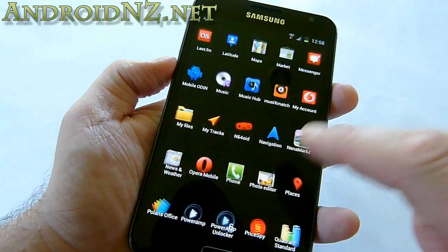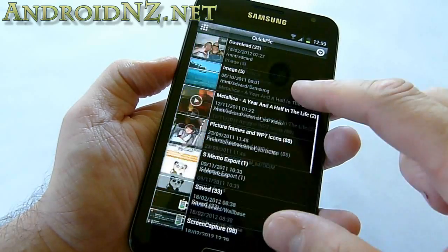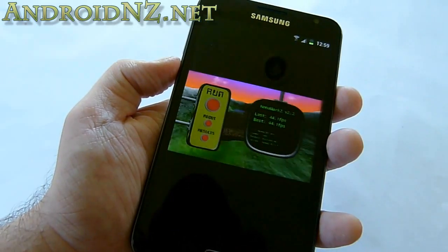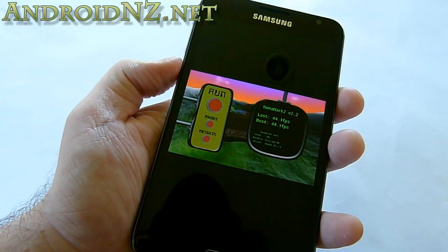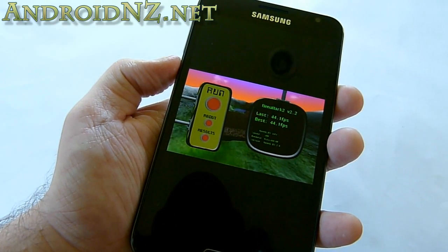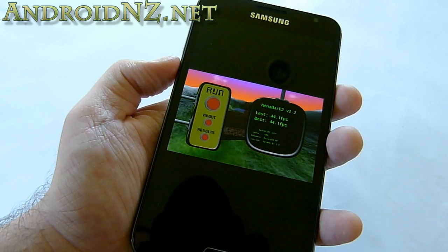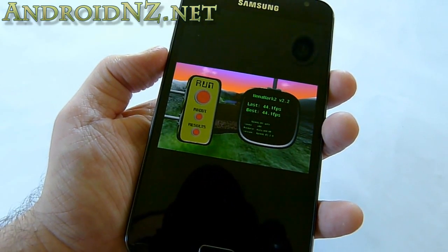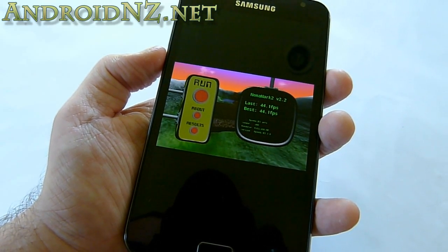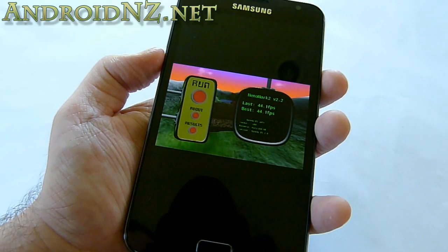Beyond general use, we're all interested in benchmarks, and I took some screenshots of a few I ran earlier. First, Nenamark — a 3D graphics benchmark — showed a considerable upgrade from 32 frames per second on Gingerbread ROMs to about 44 on Ice Cream Sandwich. Interestingly, that's essentially equal to the Nenamark 2 graphics performance of the Asus Transformer Prime with its Tegra 3 system-on-chip, so Samsung's Exynos is still holding its own very well in the high-end Android hardware stakes.